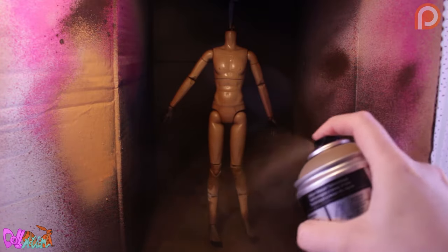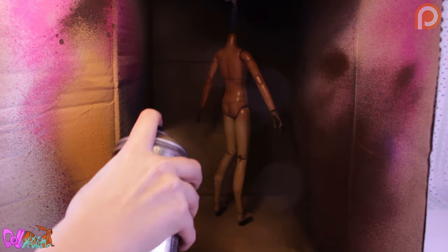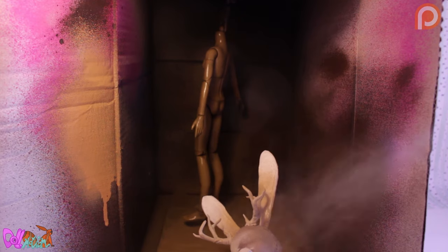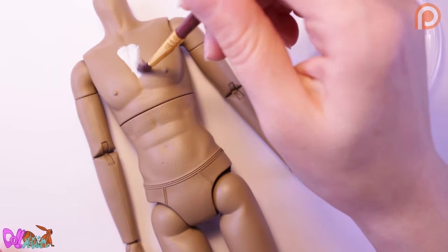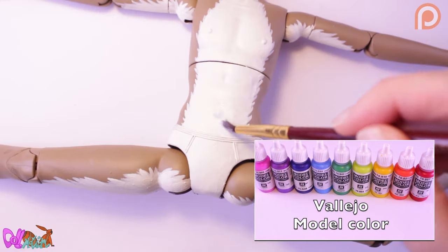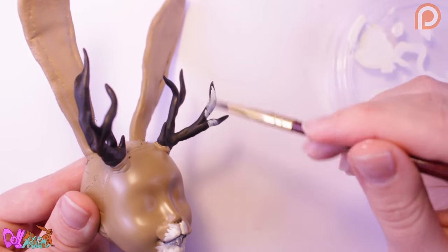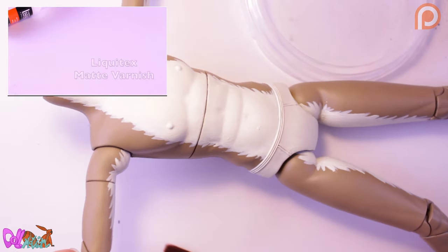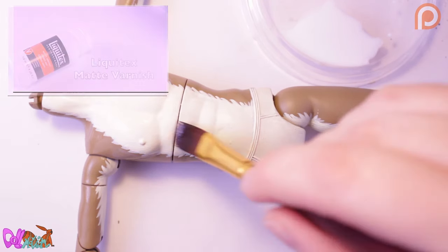Now we can spray-coat the doll's body and head in one solid color. Hares have a cute white belly, so I'm going to hand paint this on with a bony white color, which I can also use for the antlers. To seal everything in, I use a few layers of matte varnish and a final spray of Mr. Super Clear.